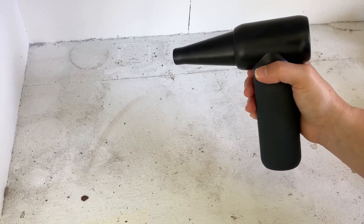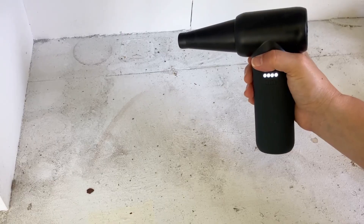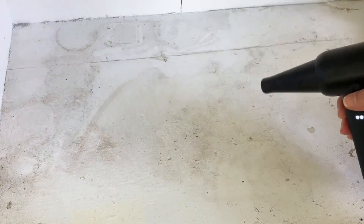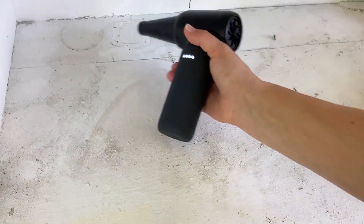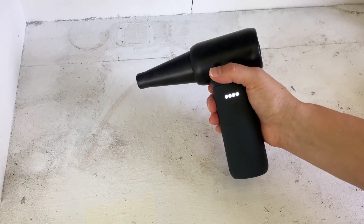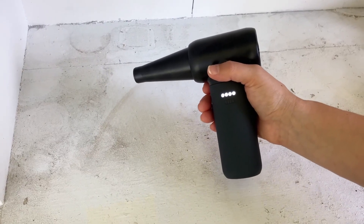Now it's off and I'm going to cycle through. And then I'm going to shut it off.